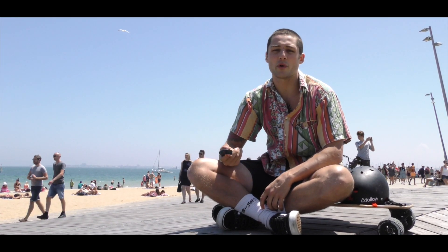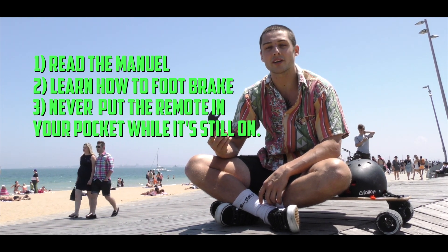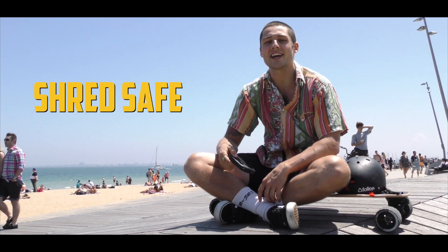Before we go, always remember: read the manual, learn how to foot brake, and never put the remote in your pocket while it's still on. Shred safe and shred happy.